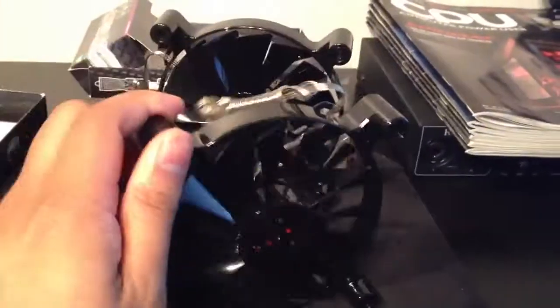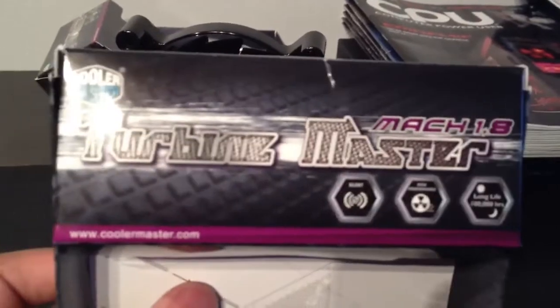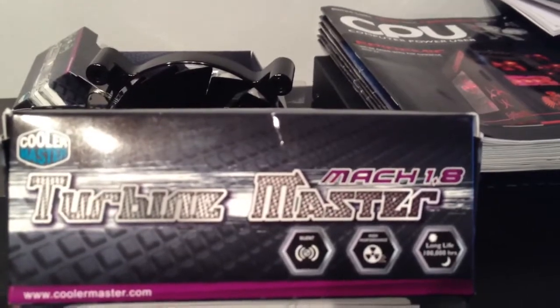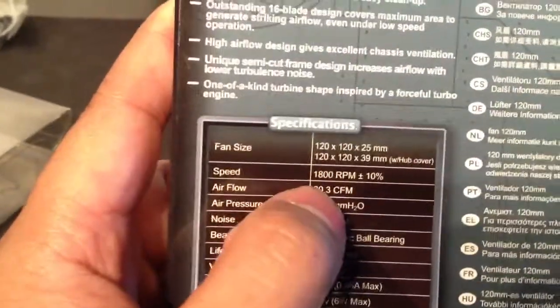This video will be short — I wouldn't call it unboxing because I already unboxed them, but let me introduce these fans to you. It is the Turbine Master by Cooler Master, the Mach 1.8 version. There are two versions lower than this one: the Mach 1.2 and one below that. These fans spin at 1800 RPM and produce 80.3 CFM of airflow, which is pretty much what I care about.